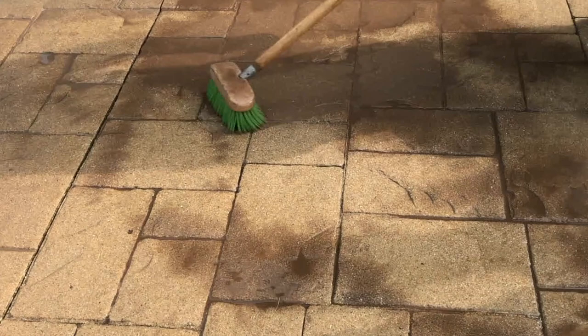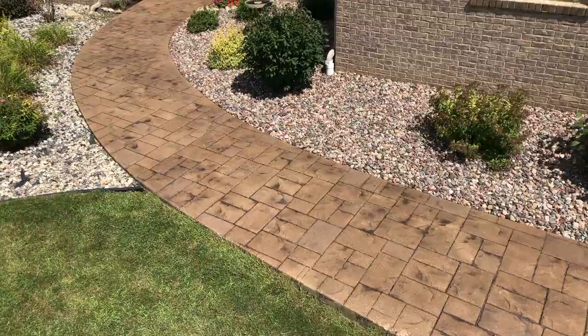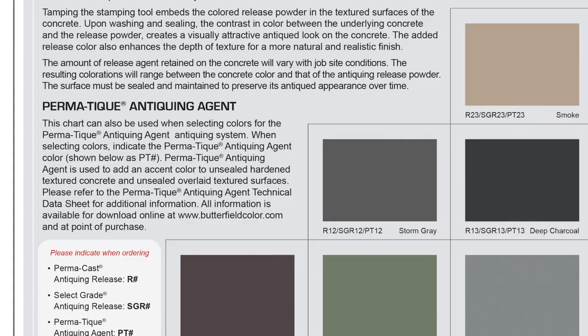Permateek Antiquing Agent is the perfect solution for use on hardened, newly stamped concrete, unsealed existing stamped concrete, and unsealed T1000 stampable overlay. It is available in 14 standard colors that can be found on the Butterfield Color Permacast and Select Grade Antiquing Release Chart.